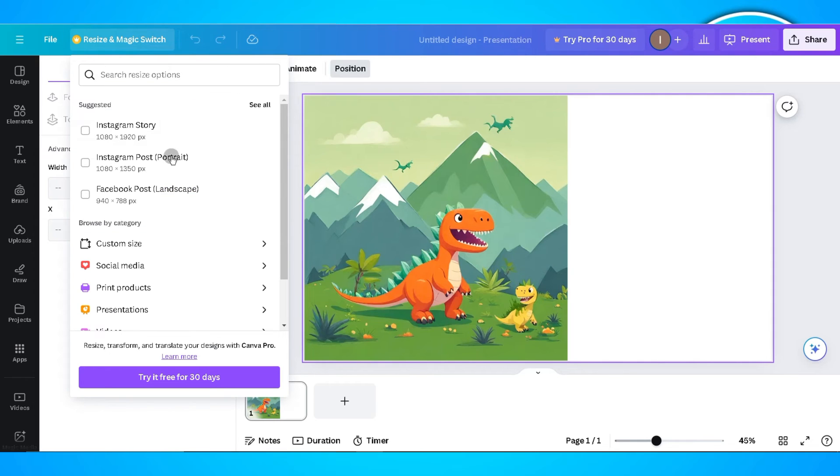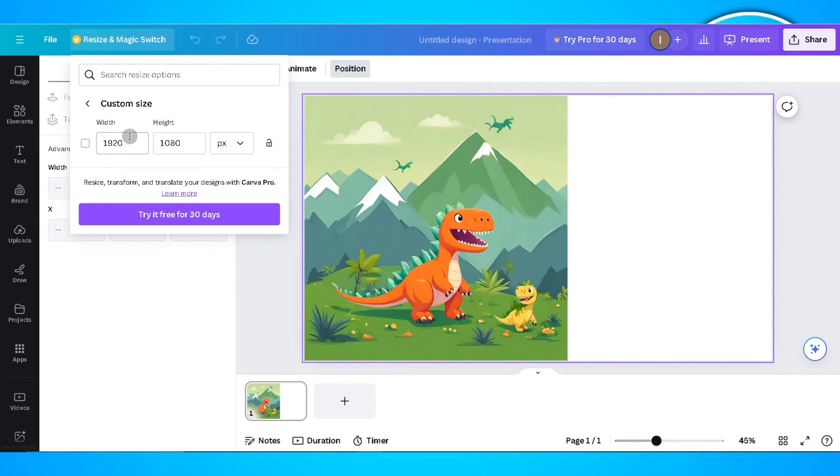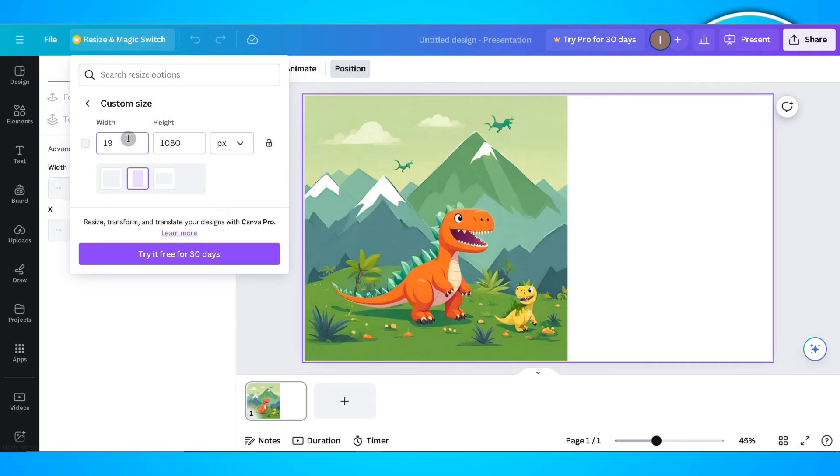Under this, click on resize, then click on custom size. What you'll need to do is enter the width and the height of the photo, making it similar to the width and height of your file, then click on the button.